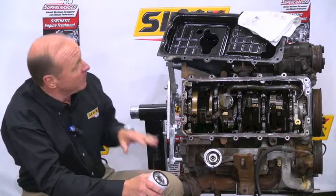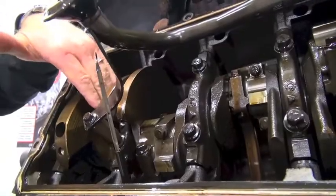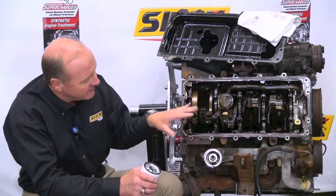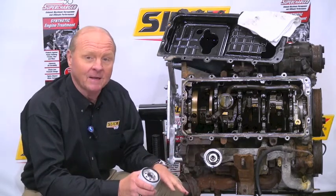This is our final phase of our engine teardown. We've now pulled the oil pan off, and we have what we call the bottom end exposed. This is where the crankshaft is, where the connecting rods connect onto the crankshaft. There are a lot of working parts and components here that need a lot of lubrication. This is also an area where we have a lot of friction, a lot of heat, and a lot of wear.